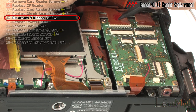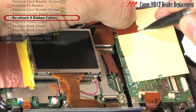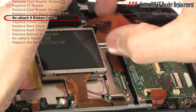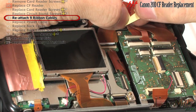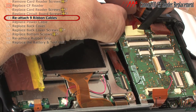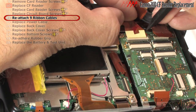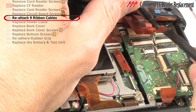This locking mechanism is damaged and for testing purposes only, I will attempt to force a connection by wedging a strip of paper on top of the ribbon. Now reinsert each ribbon cable, remembering to latch the locking mechanism.